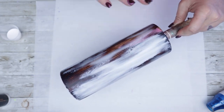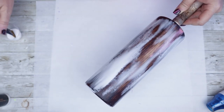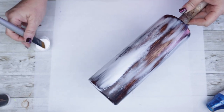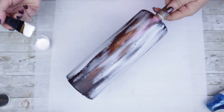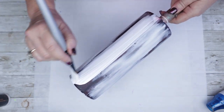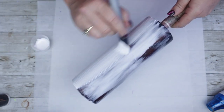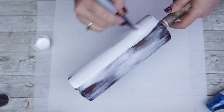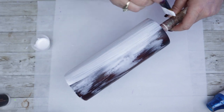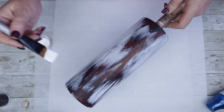Now I'm ready to go ahead and apply my paint. When it comes to the paint, you really want to try very hard not to overstroke it, so we're gonna go in an up-and-down fashion, very smooth and very quick. I do have a pretty thick amount of paint on my brush, which makes this process so much easier.